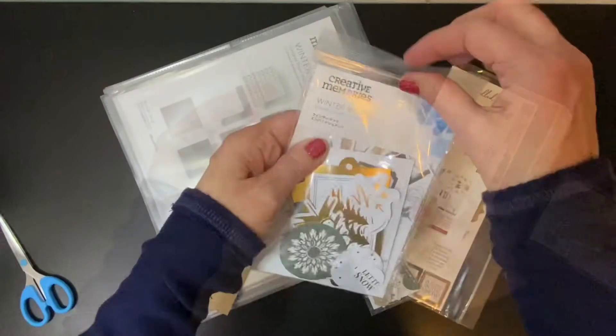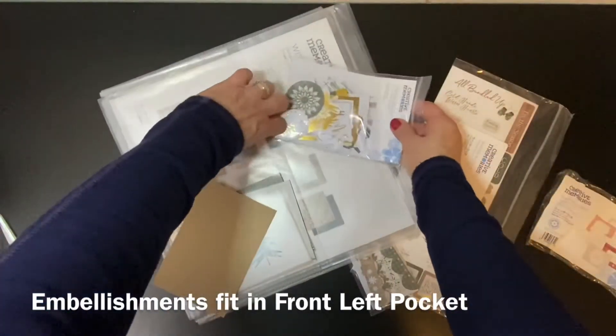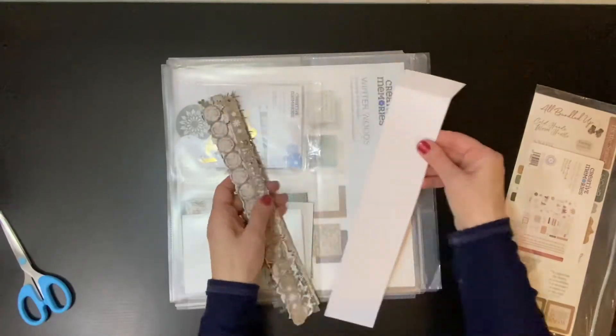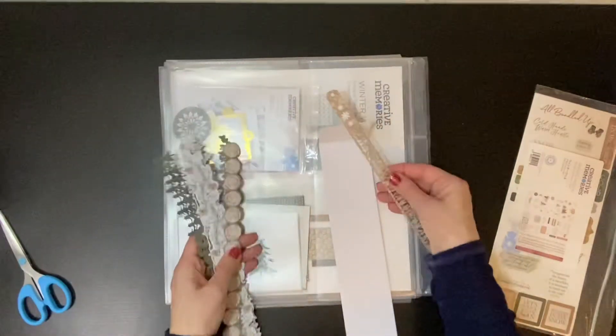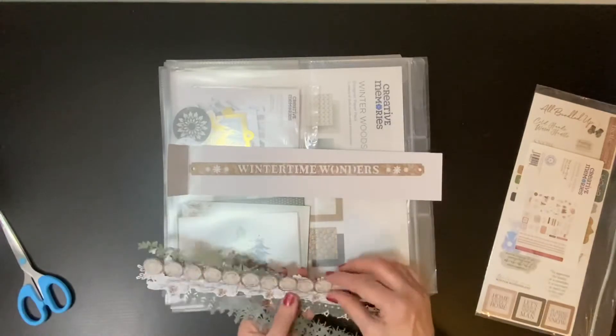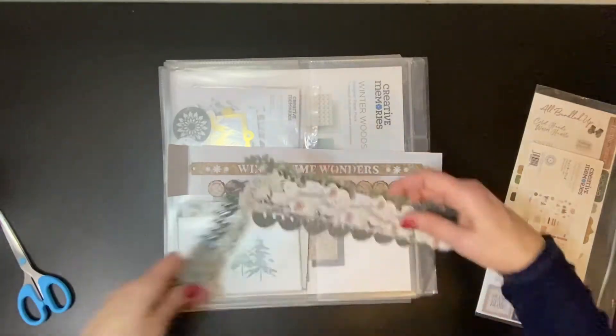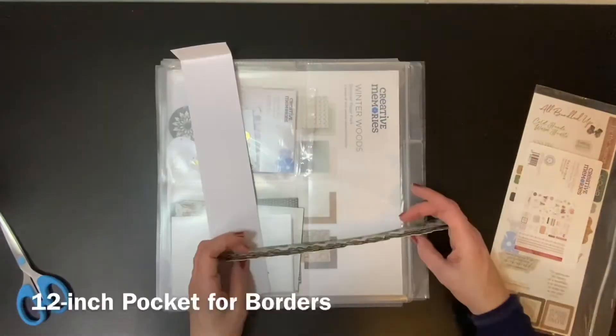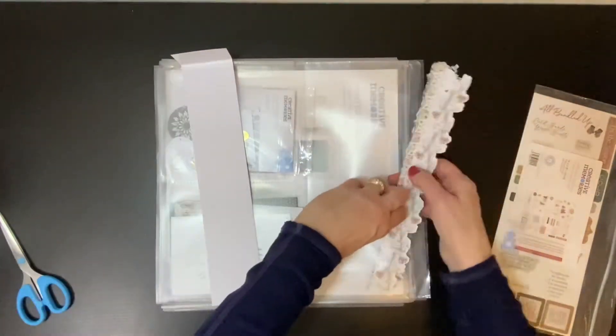I recommend keeping your embellishments in the Ziploc pouch they come in and putting that pouch in the front left pocket. This particular collection, Winter Woods, includes a gorgeous pack of 12-inch laser-cut borders. In order to keep these from getting bent, put them into two piles and store them in the top 12-inch horizontal pocket.